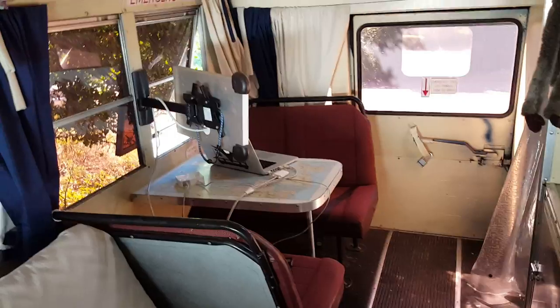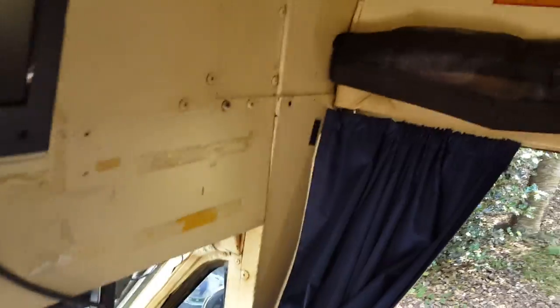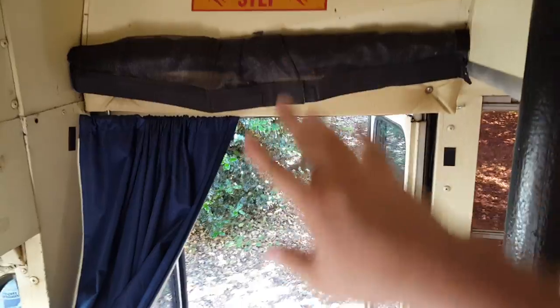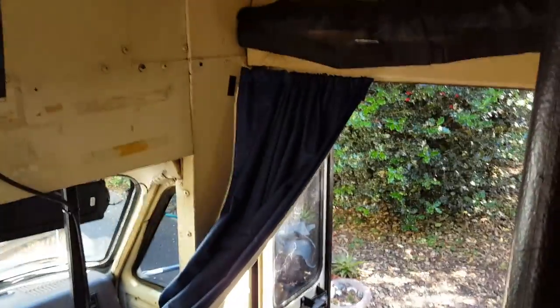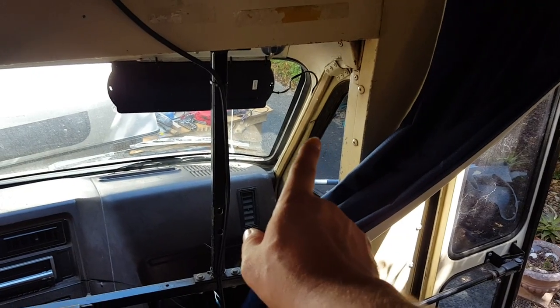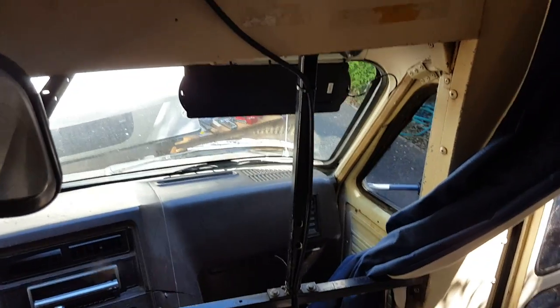I have my computer set up because there is a computer monitor over there — I'll show more of those features in a moment. Up here at the main entrance, there is a screen you can bring down for a little bit of breeze to keep insects out. This is a blackout curtain — all of my windows have blackout curtains — and I also have one of those dash visors.